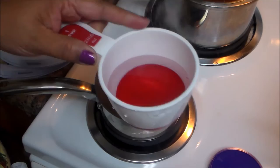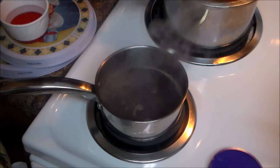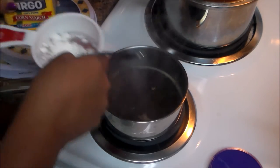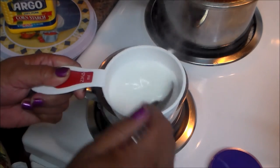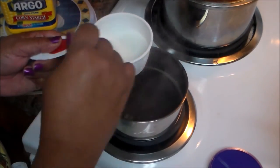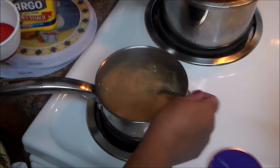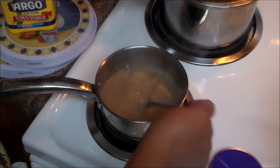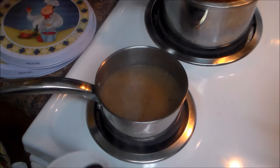I have about half a cup of cold water from the faucet and I'm going to add one tablespoon of cornstarch and dissolve it in the cold water. Make sure you dissolve it really well — you don't want lumps in your gravy. Then add it to the beef bouillon water and let it thicken to a gravy consistency. That can take approximately five to seven minutes.